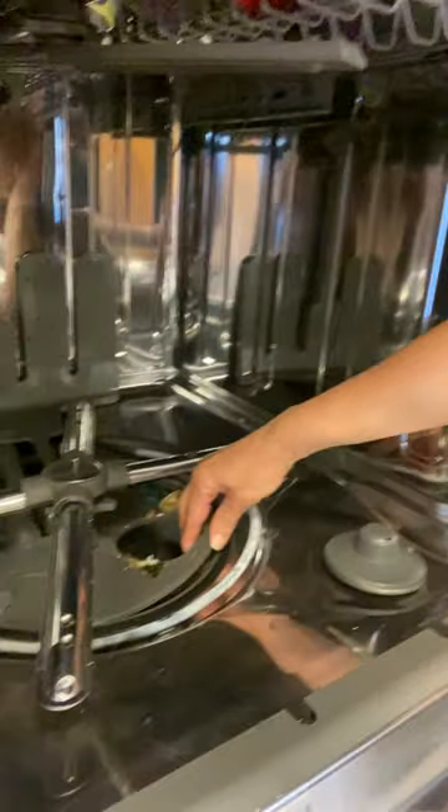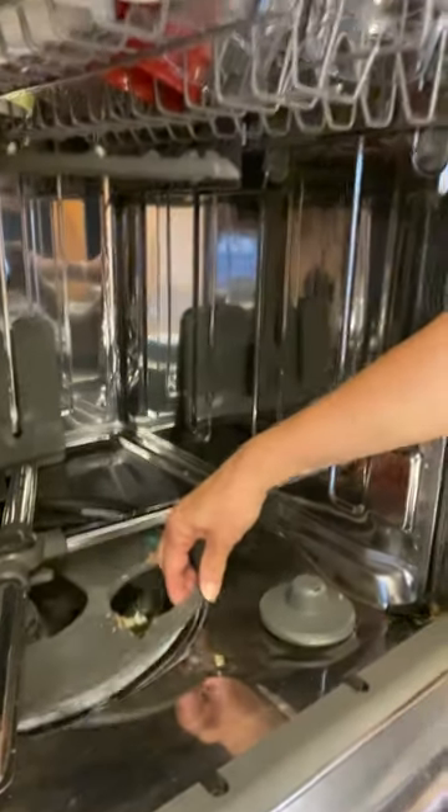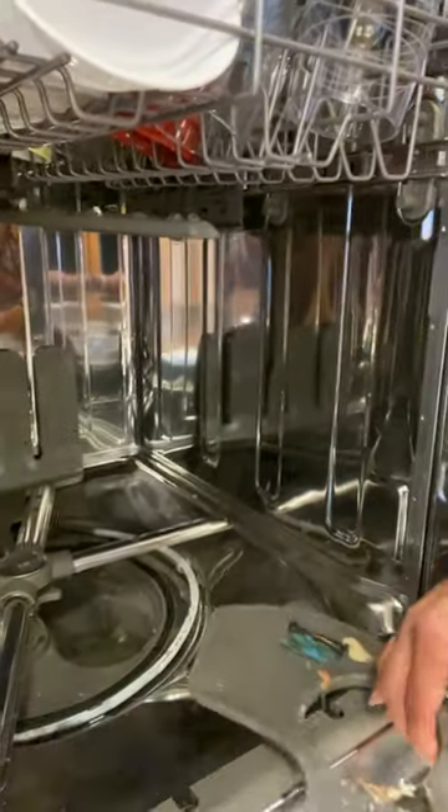And then there's another piece, this little grate thingy, and that comes out as well. So they can be washed and then you just put them back in. Good luck!